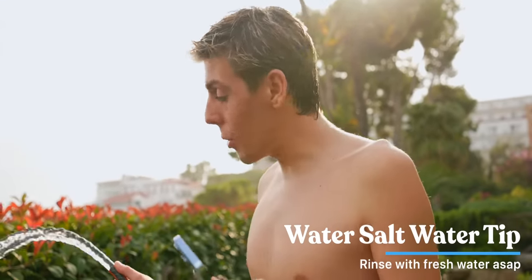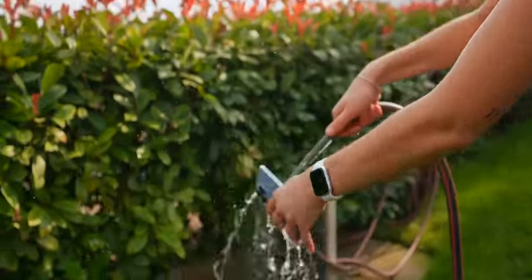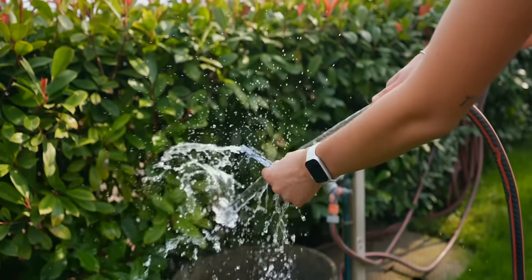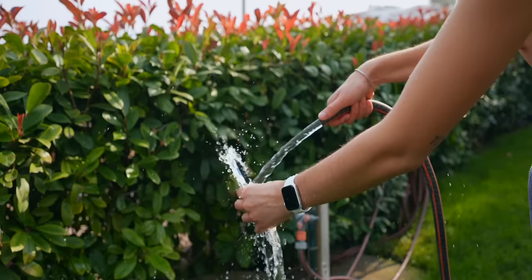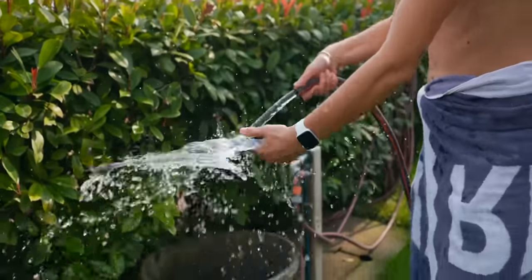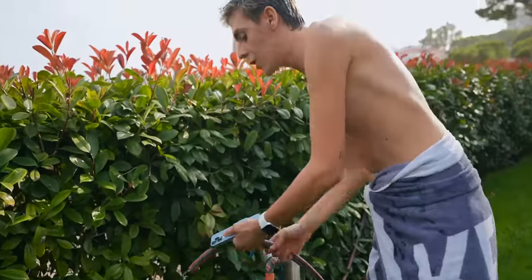Quick tip: if your iPhone ever falls in the ocean, make sure to rinse it with clear water because salt water is seriously so bad for tech products. Make sure to rinse it just a little bit — you don't have to give it a full bath like I'm doing right now — but make sure to rinse it and get that salt water out of it.